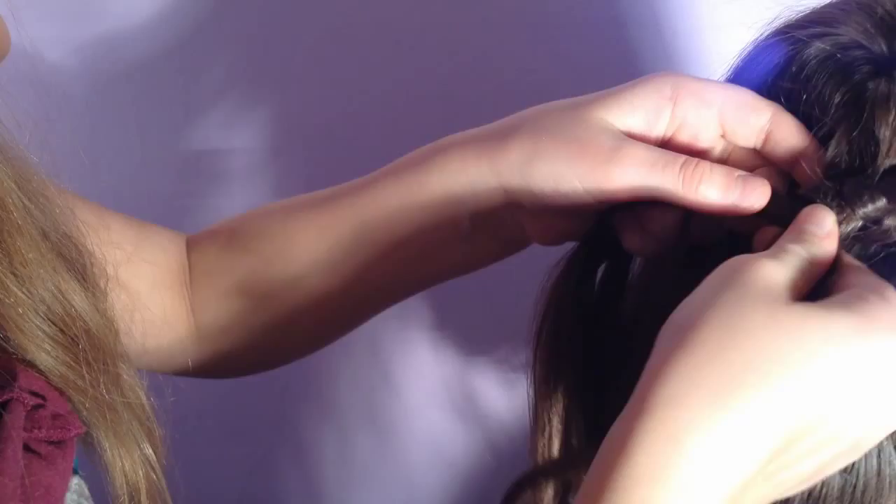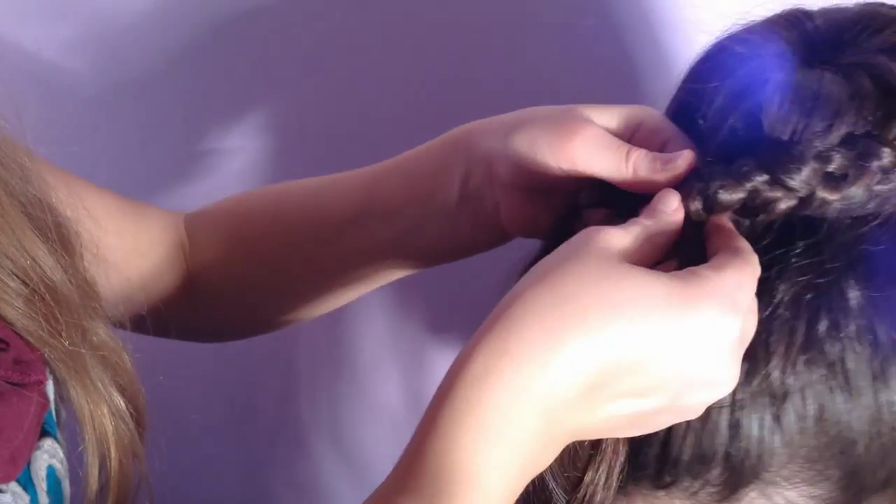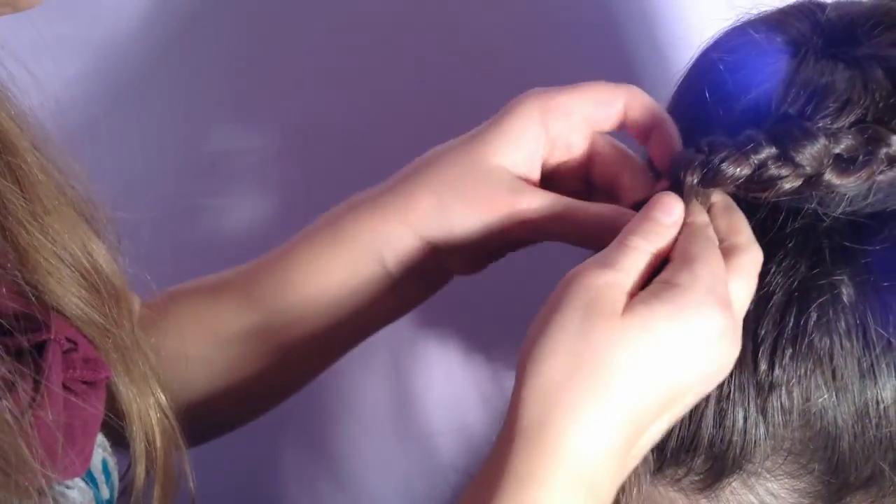Take a strand, add it in to the left side of the braid and cross it under the middle. Cross the right under the middle, and again the left and again the right.